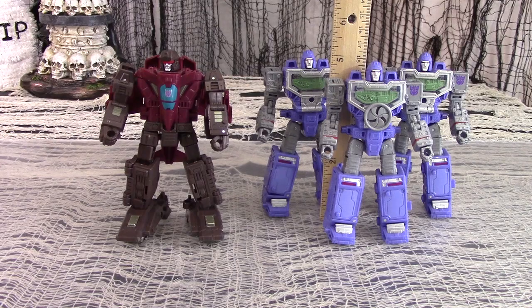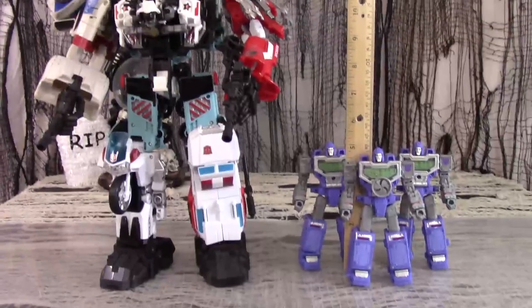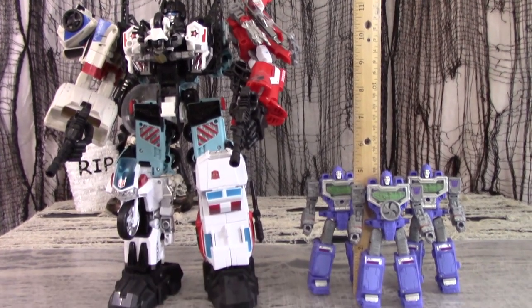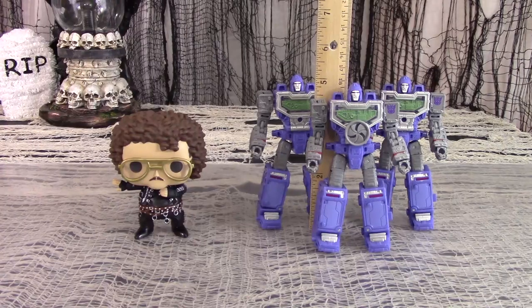Here is War for Cybertron Siege Deluxe Refractor next to Siege Deluxe Flywheels at Skytread. Here is Deluxe Siege Refractor next to Combiner Wars' Defensor. And here is Deluxe Siege Refractors next to Funko Pop's Weird Al.